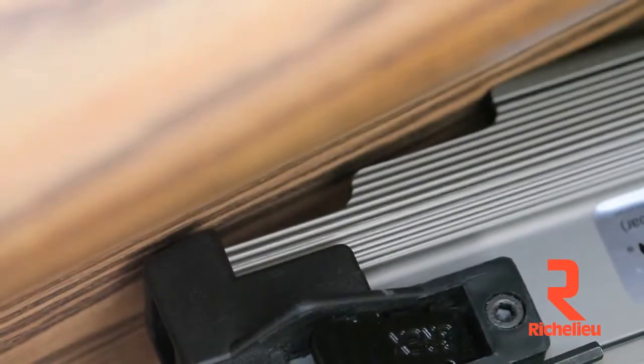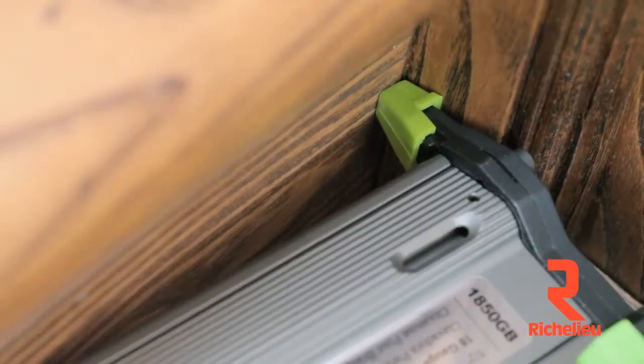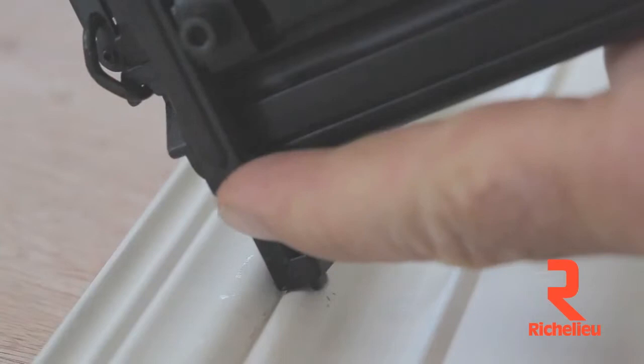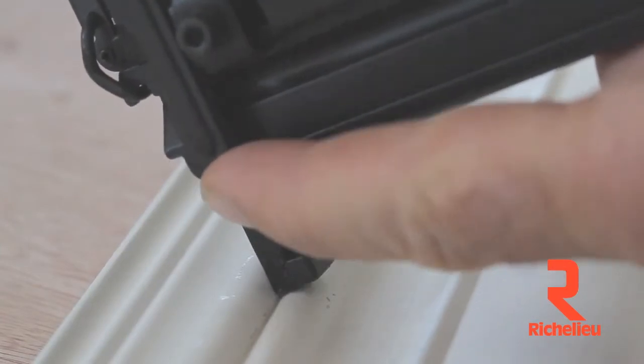The stepped magazine lets you tilt the tool back farther for better access into corners, and you can fire your Green Buddy at any angle with no need to reach around and manually disengage the safety as with a conventional bradder.